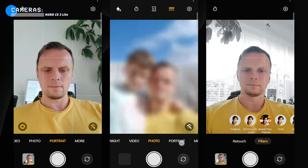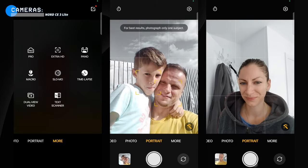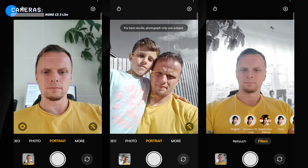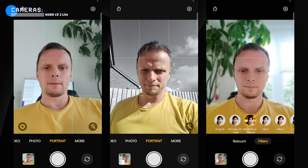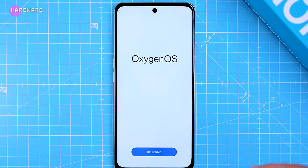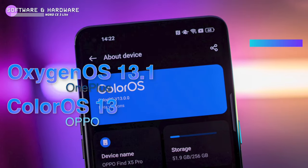The 16-megapixel front-facing camera takes adequate selfie shots, though in some lighting conditions they can be a bit washed out. There are a few effects you can apply to your selfies, like desaturating the background and coloring the main subject, which looks really good.